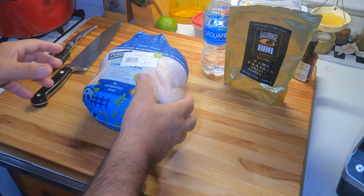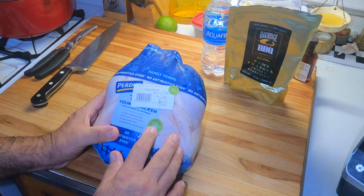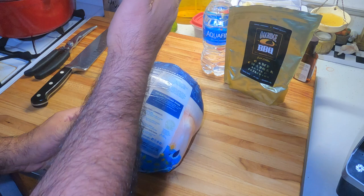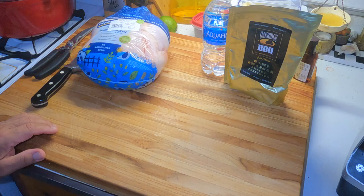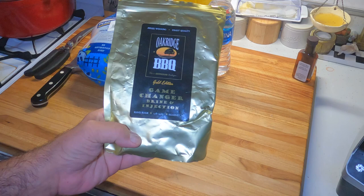So what I got today — star of the show — got a whole broiler. This is a 6.84 pound broiling chicken, so almost 7 pounds. We're gonna cut this sucker and cut the backbone out, lay it flat. But before we do that, we're gonna make our brine injection. This stuff I love — I use this a lot. If you've watched any of my previous videos, you've seen this before. This is Oak Ridge Barbecue Game Changer Brine and Injection.